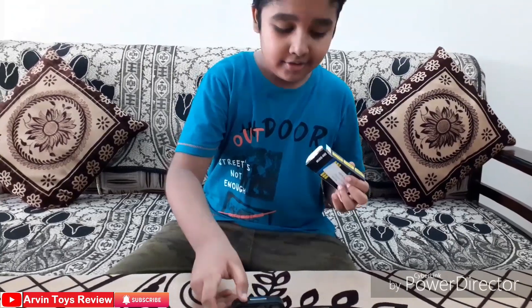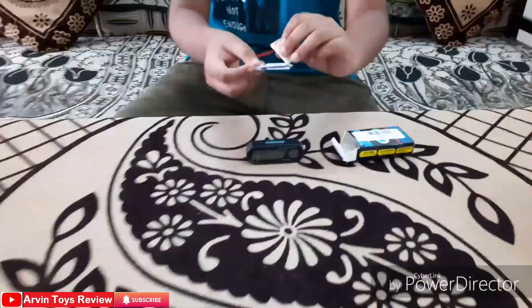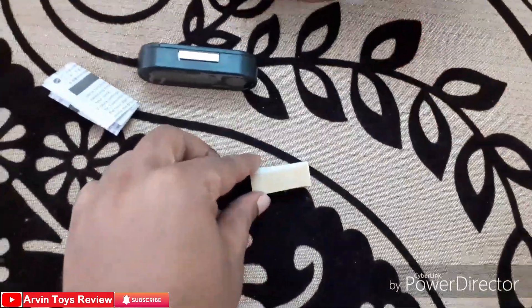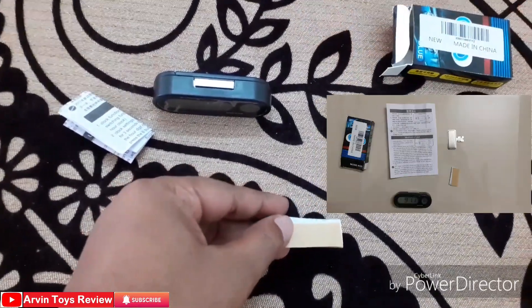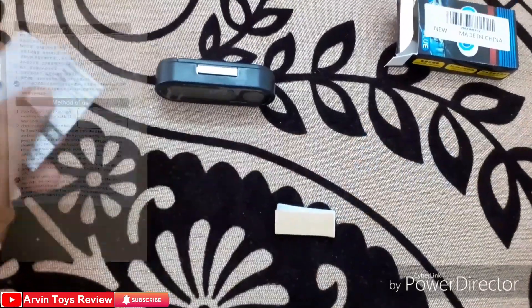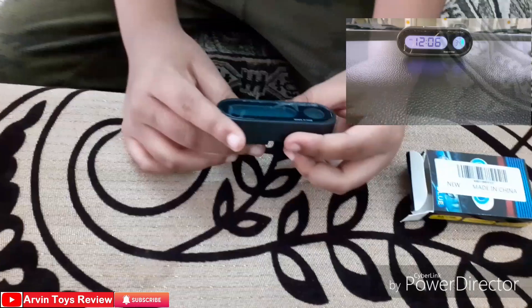So I think this is the digital clock. Inside the box we have an instruction manual and double-sided tape. The double-sided tape is for putting it on your dashboard or on the table. And this is the instruction manual, and this is the clock.